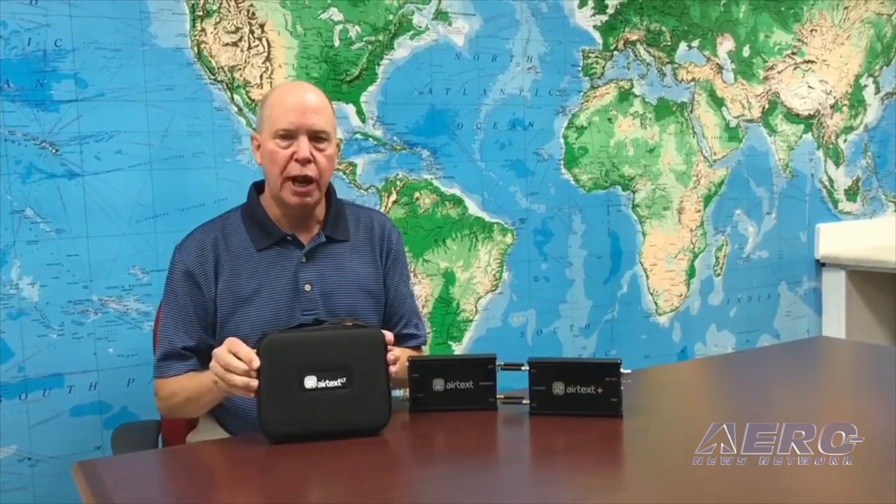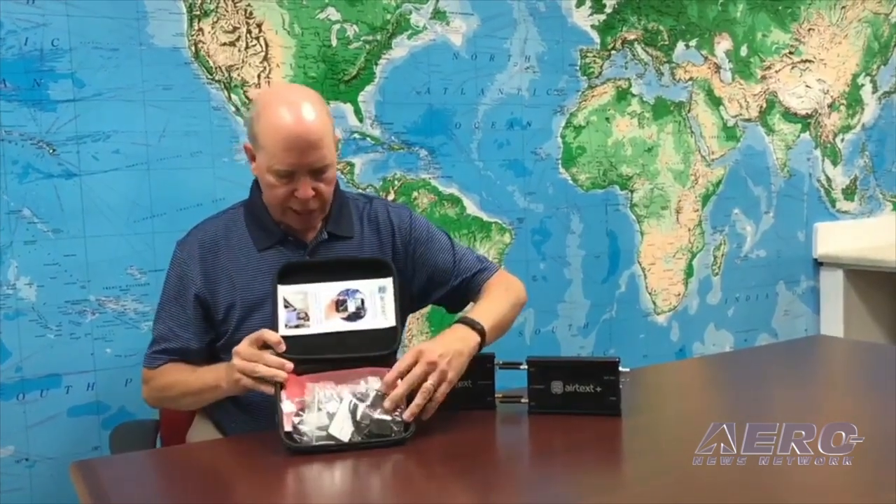I'm going to open up the package. This is only $4,950, and it's a great product. So let me open up AirTex LT and show you what you get. Inside here is the new smaller box for AirTex LT. Look at the difference — it's a third the size by volume of a normal product, and we also have an antenna.